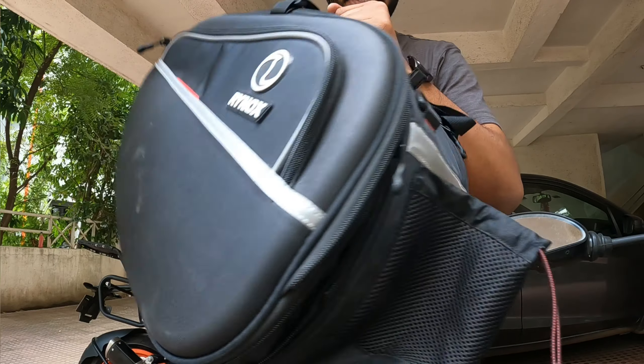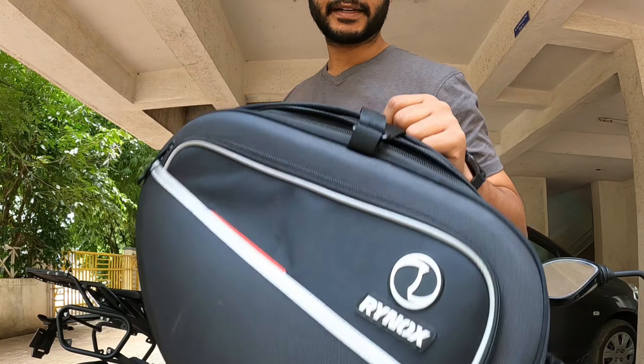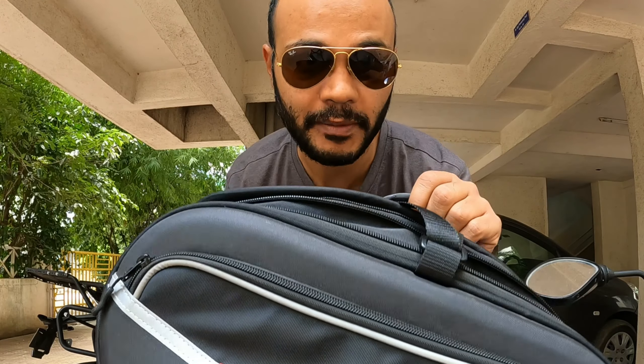So this is the next day. Yesterday it was so late that I couldn't shoot anything. Now you can see properly the design. So you see the shape of the saddlebag? It's slightly angular so that this can fit on any bike which has an upswept exhaust.